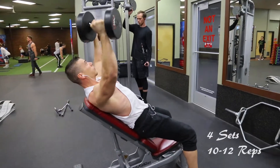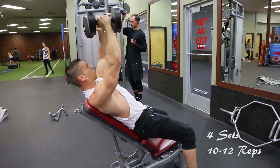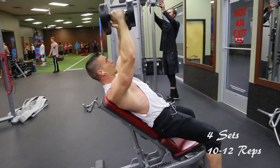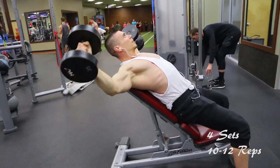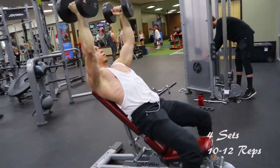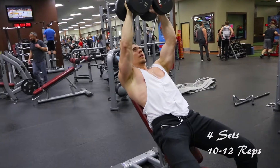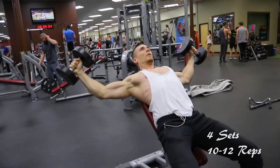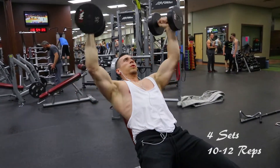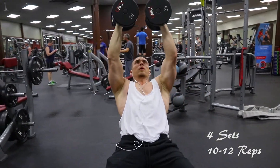The last exercise is just the finisher. Find a bench you can set at a 45-degree angle, then stand up a little bit and push your back up higher on the bench. At the bottom of the movement — it's a fly — you have a better range of motion, and I like to go back as far as I can just to stretch the upper pec out.